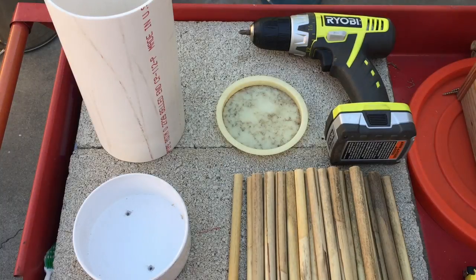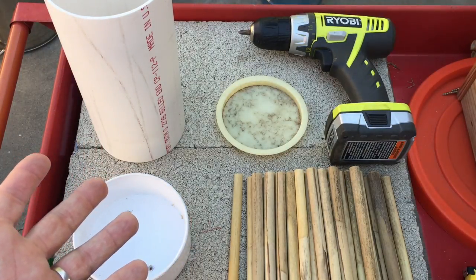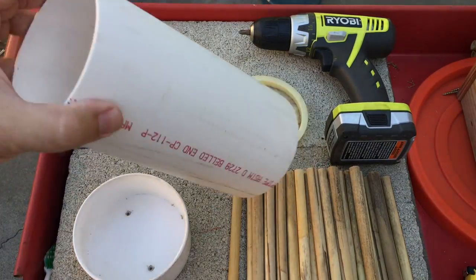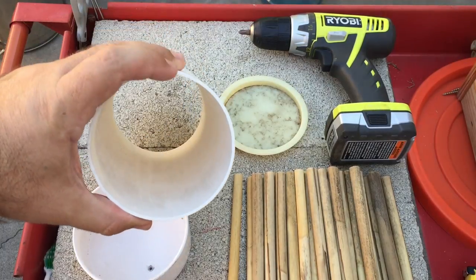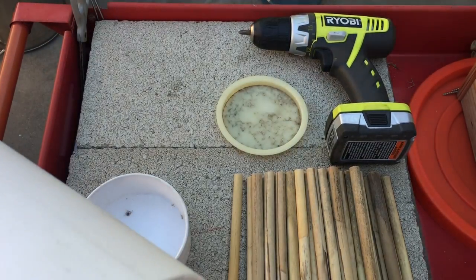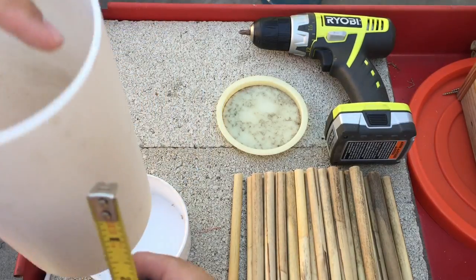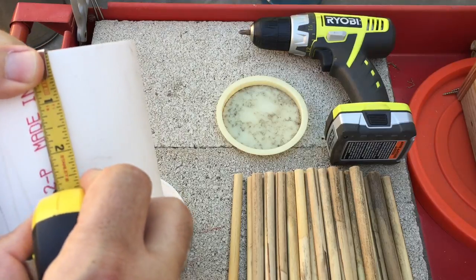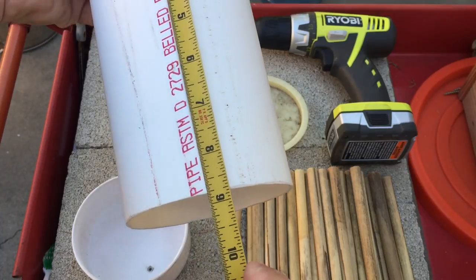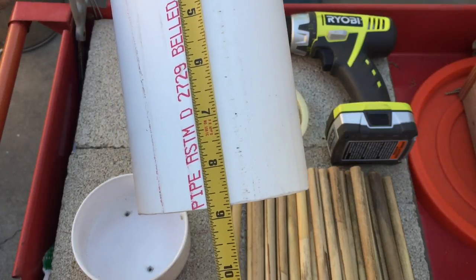Hey everyone, Matt here from Home Farm Ideas. Today I'm showing you what I built for my leaf cutter bees. I got four-inch pipe — it's not schedule 40, it's basically the lower pressure pipe. You want to cut it so that you have some overhang, because the reeds go all the way back. This gives it room so rain won't fall on the reeds and get inside the pipe. When you hang it, you want to hang it downward at a little bit of an angle.